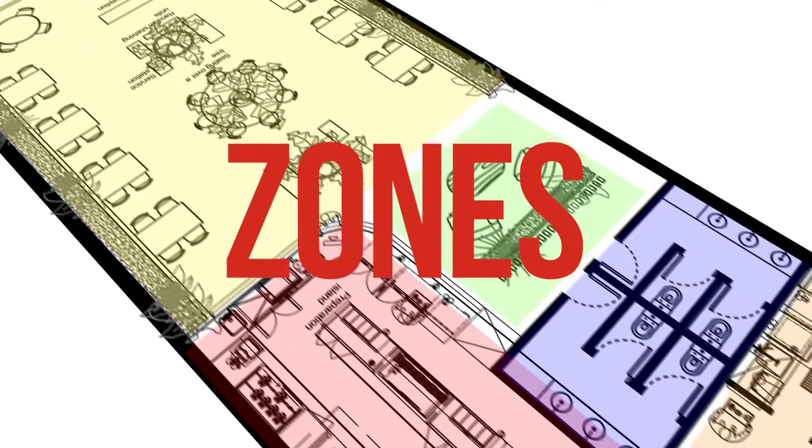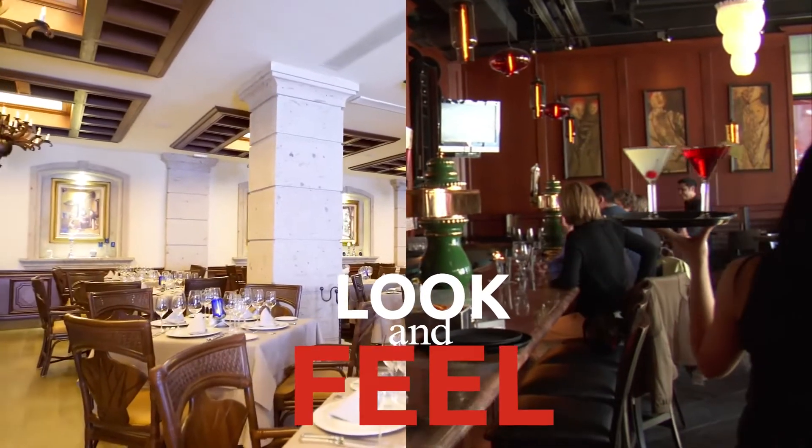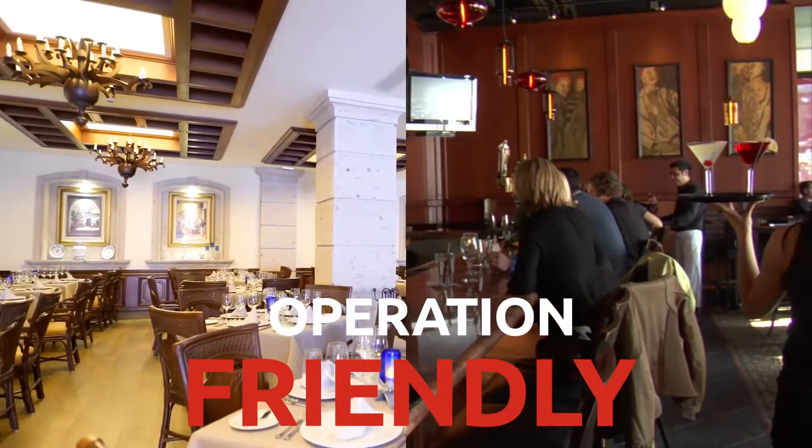Space is diced into zones, and each zone is well analyzed as per look and feel from one side, and operation friendly from the other side.